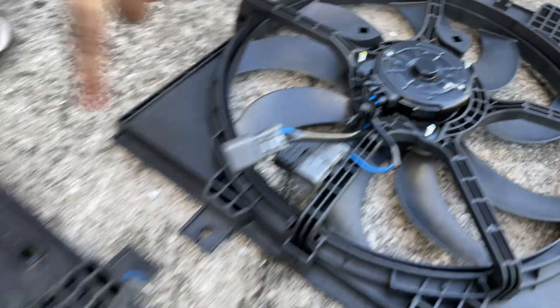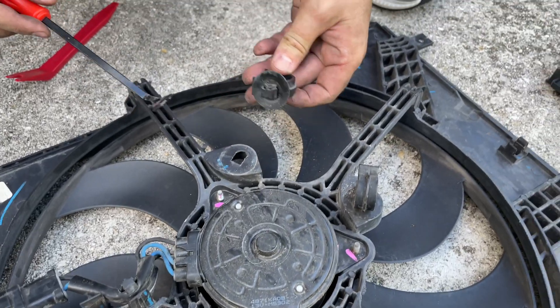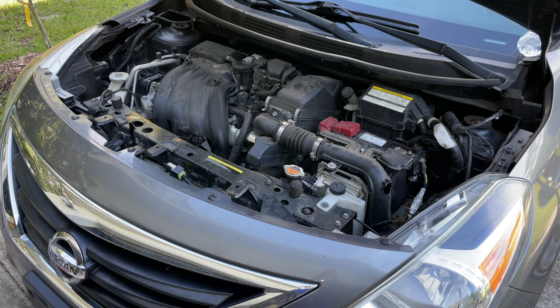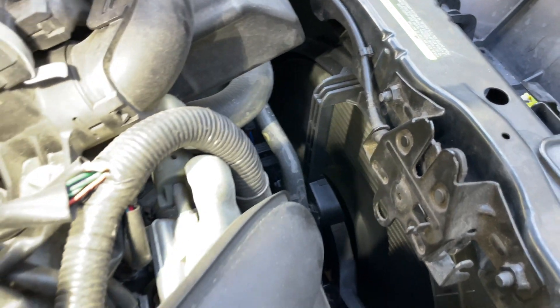If necessary, transfer hose clamps from the old fan to the new one. Install the new fan assembly in the reverse order of removal. Once you're finished, start the car and turn on the air conditioner to test the new fan — you should see it spinning. Please hit the like button if this video was helpful. Thanks!